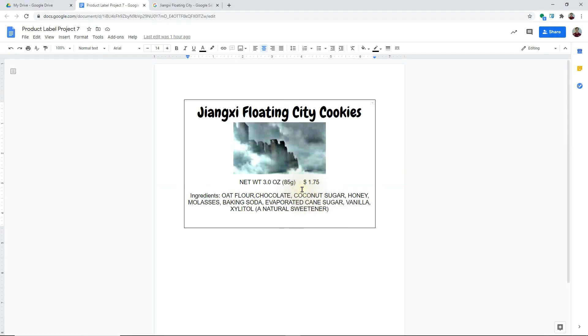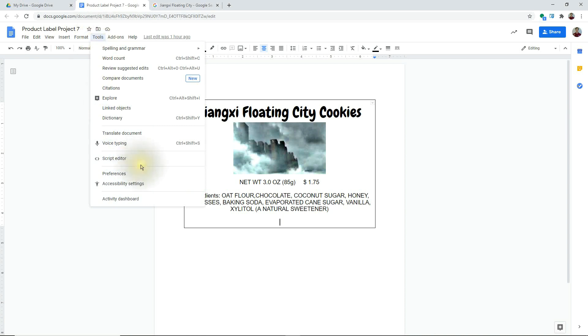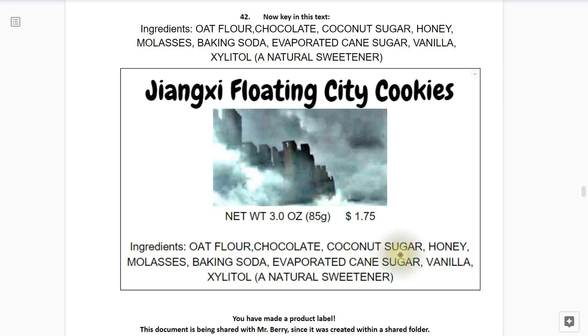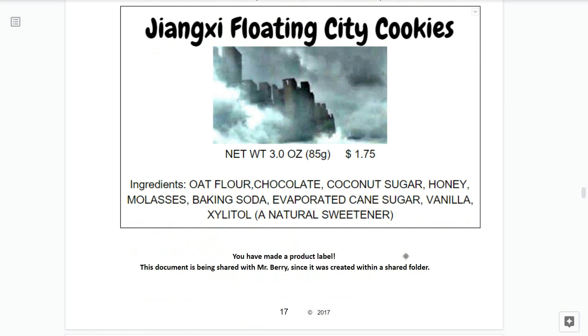You can use your voice to type as well - simply click on tools, find the tool called voice typing, click it, and then just speak the words and it'll type them for you. After keying everything in, it should appear just like this on your product label. You've made the product label. This product is being shared with Mr. Berry since it was created within a shared folder.